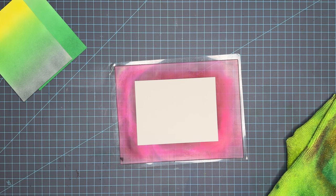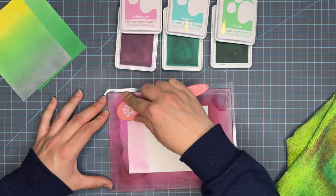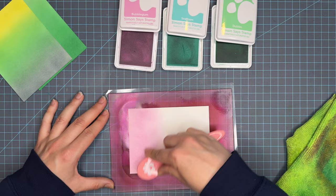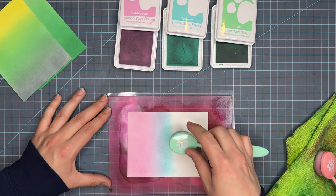Now we're going into trio number three: Bubblegum, Seafoam, and Dublin — a very fun spring combo using some of the lighter colors in the line. Bubblegum is the lightest pink, Seafoam is a light teal, and Dublin is a lighter green. I tried my absolute best to go in very soft-handed on this panel, so these colors will appear softer than most of my panels. I was really kissing that paper softly to get a really subtle, soft color and show some differences in saturation.